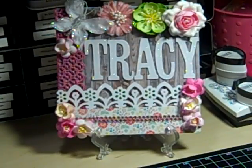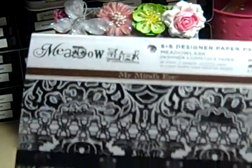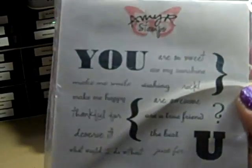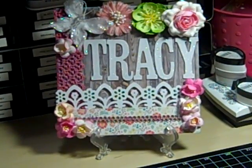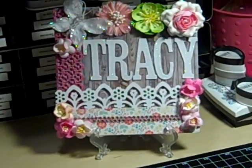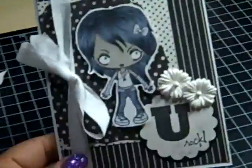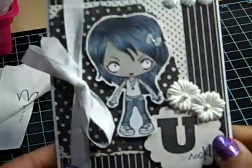Let me show you what I used on it first. I used the Meadowlark collection by My Mind's Eye, and I used the All About You stamps by Amy R. I also used a greeting form stamp and her name is Abby. And this is it — that's my card.